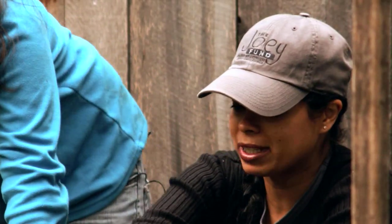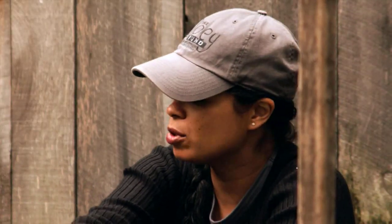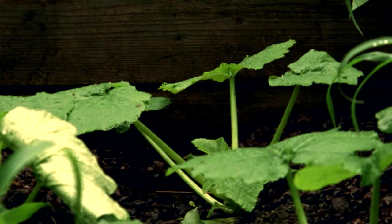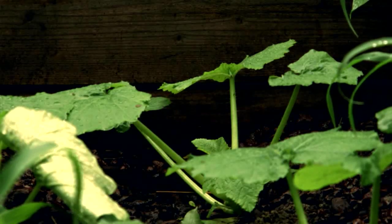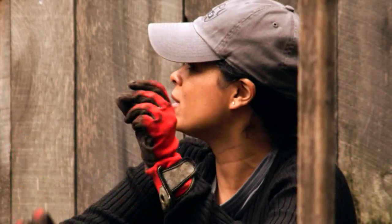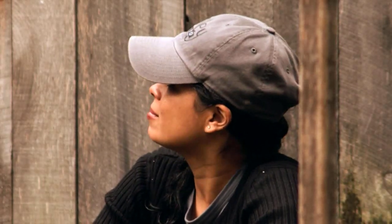And then the squash, which I planted a bunch of different varieties of — the squash covers the ground, since it's a vine, and doesn't allow any sunlight in, which keeps the weeds down and also keeps the moisture in, because it's not heating up and the water isn't evaporating. As I was looking at this, there were like no weeds, and I was like, how are you doing that?